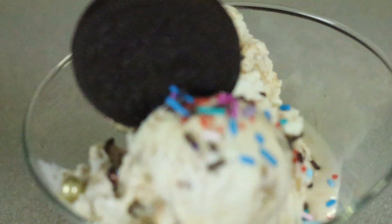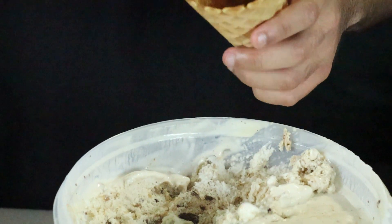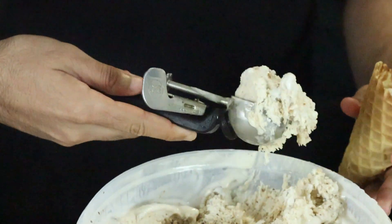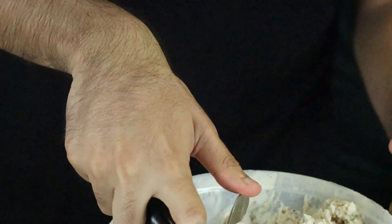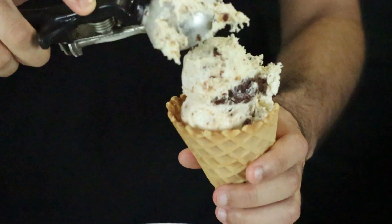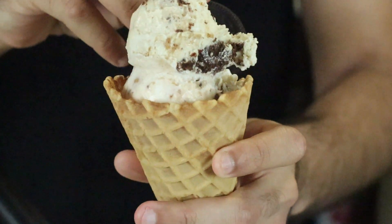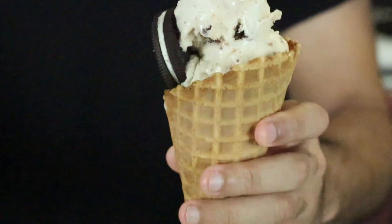You can always enjoy it like that, or we can start on the cone. We're going to be plating our cones now — we have some waffle cones here and we're just going to be making some nice big scoops for those. Just like that, our cone is finished. Finish it off with some sprinkles and an Oreo cookie for good measure. There you have it — there's our waffle cone ready to eat.